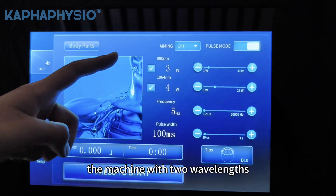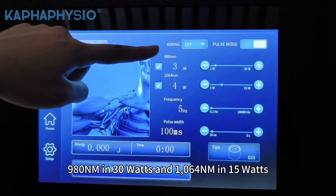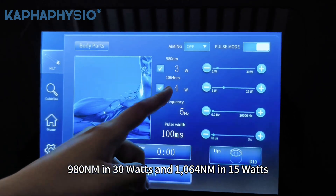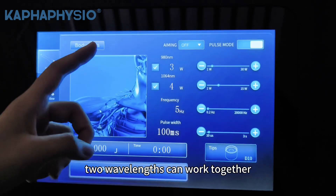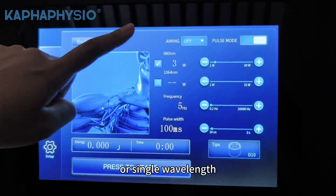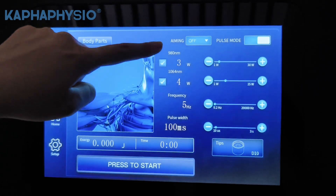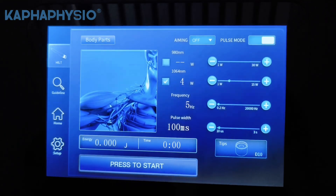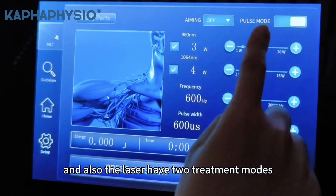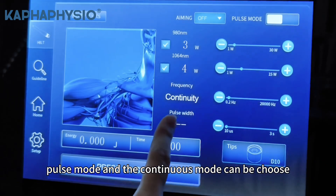The machine has a two-way lens: 980 nanometers at 30 watts, and 1064 nanometers at 50 watts. The two-way lens can work together or as a single-way lens. The laser also has two treatment modes — pulse mode and continuous mode can be chosen.